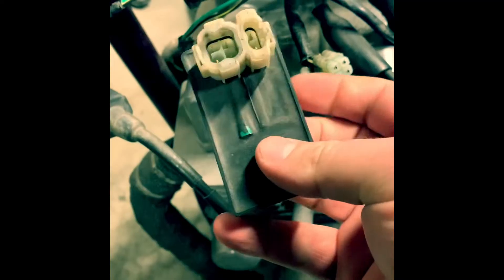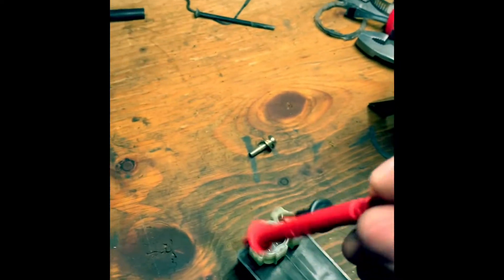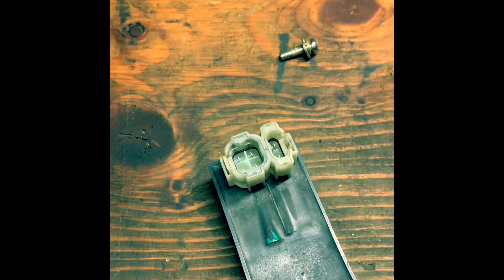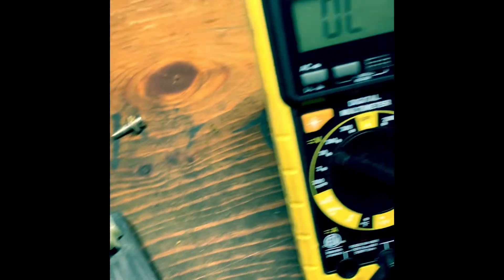We found that the CDI box was bad, so we'll go ahead and unplug it and do a quick test. Here we have our CDI box and our multimeter. What we're going to do is check these different connections. We don't want to see anything change — we want to make sure they're all isolated and that nothing's broken or grounded out inside the box itself.